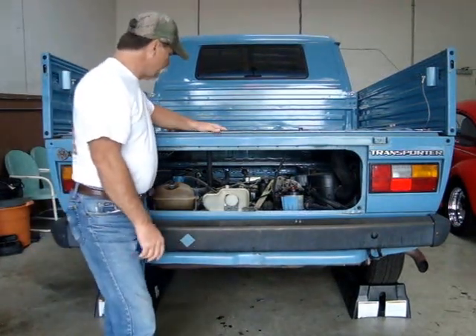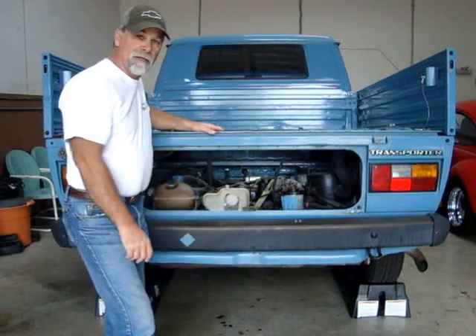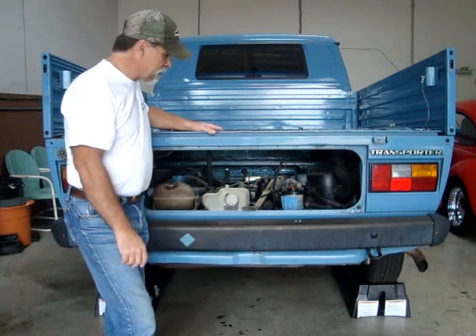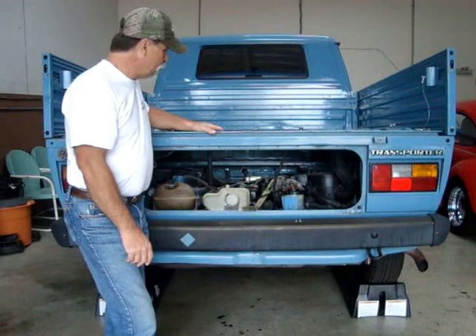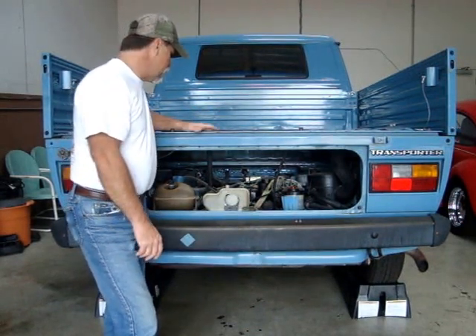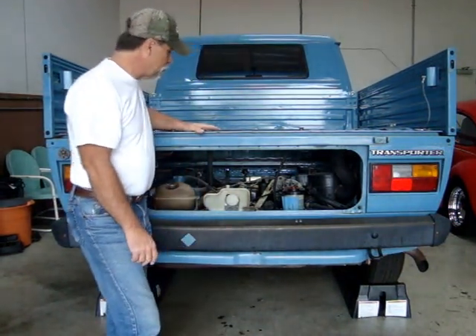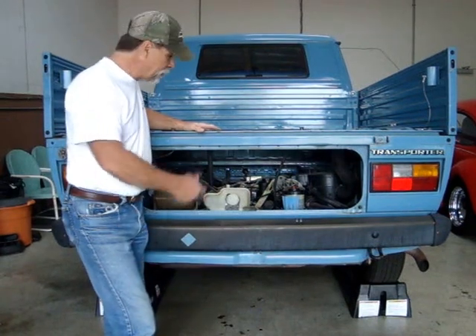I wanted to give you some close-ups of what it looked like before conversion, so we'll give you some close-up shots of the engine bay. With the cover off, we get better lighting so you can see. It's a fairly crowded little compartment here, but let's take a close-up look.